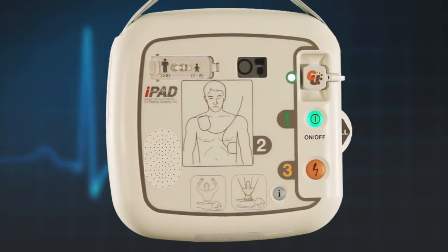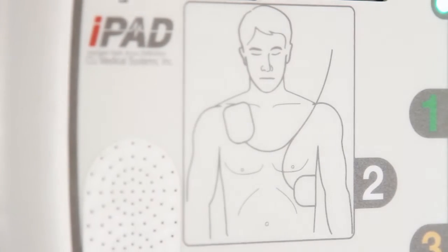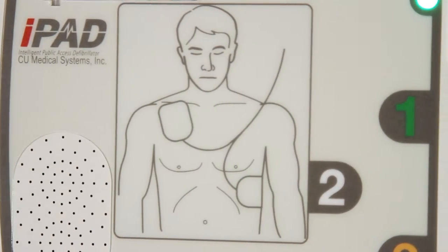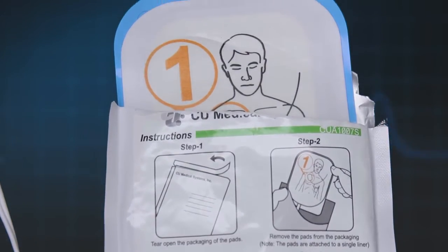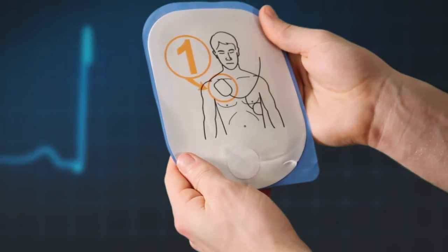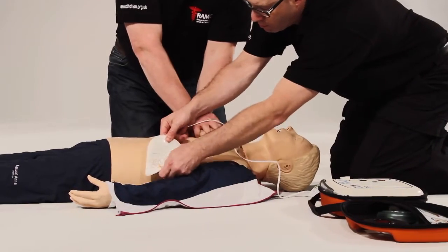The AED will then give you visual and audible prompts on what to do. Follow these instructions. The AED will prompt you to remove the pads and place the pads as shown on the pictures. Should you place the pads at a pace faster than the voice prompts, the iPad SP1 AED will catch up with you.